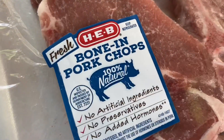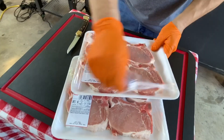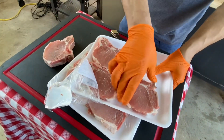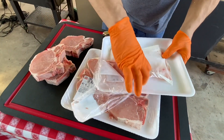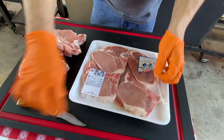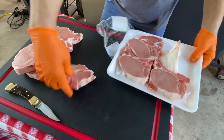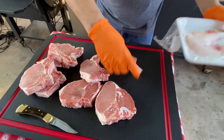Our pork chops are sealed bone-in from H-E-B. They are pretty good size — they look really good. They're about an inch thick. Got eight of them here, two packs of four. Not a bad price — I believe these were right at about $5.50 to $5.80 per pack, so about ten to eleven bucks. You can feed a pretty good amount here. Let's go ahead and get these seasoned up.